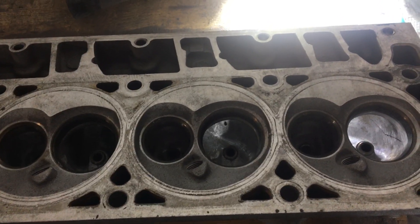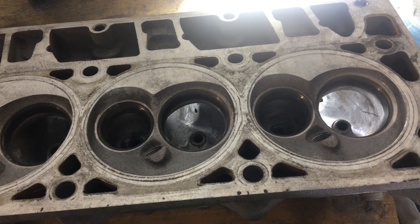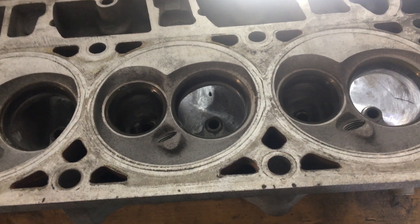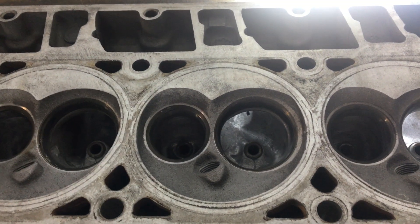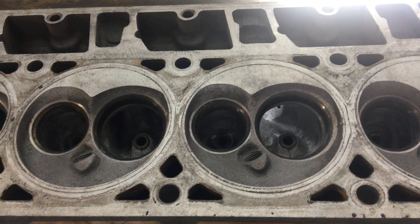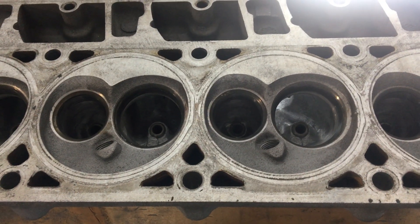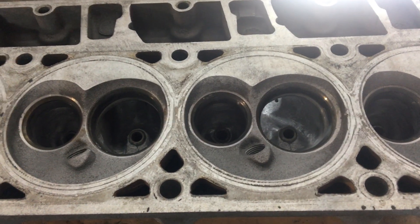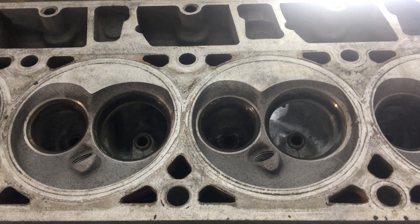I wanted to get footage of me actually doing it, but I just didn't have anybody to do the camera work and basically couldn't hold it and do the work at the same time. So that gives you all an idea of what you need to take down. I'm gonna try to get these sent off to the machine shop next week and get started getting the 6.0 put together to go into the Malibu. If that interests y'all and you haven't seen the Malibu videos yet, go check them out on the channel.